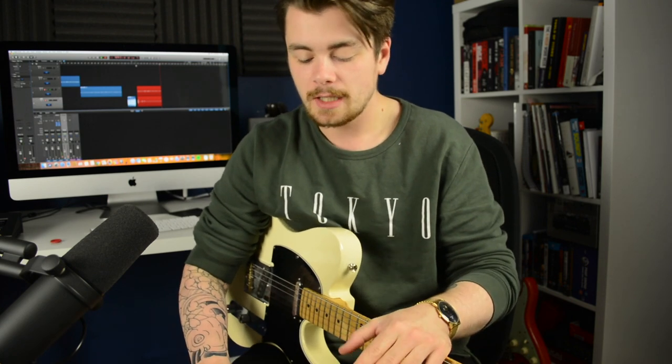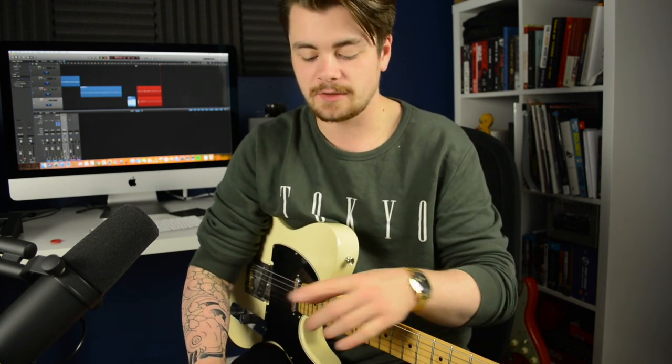The reason that the pedals are in this particular order is honestly just because that's what sounded good to me when I was experimenting before I actually put the board together. I got a bunch of cheap patch cables and just experimented by placing different pedals in different places in the chain, and this is the end result.